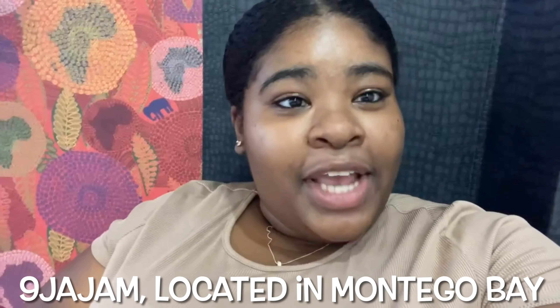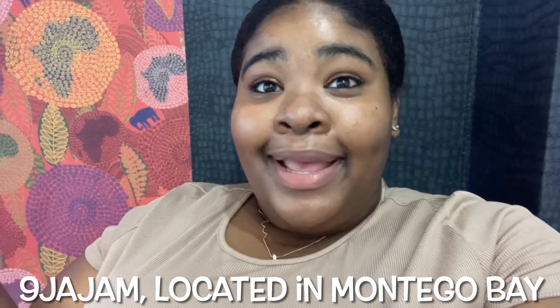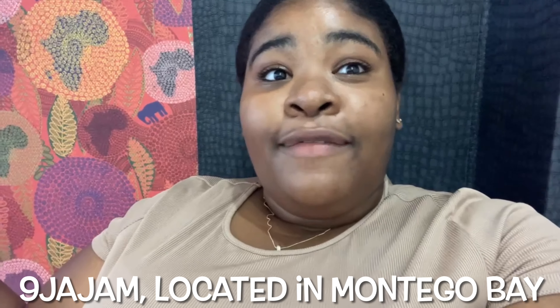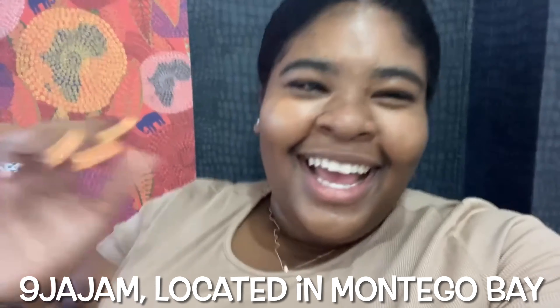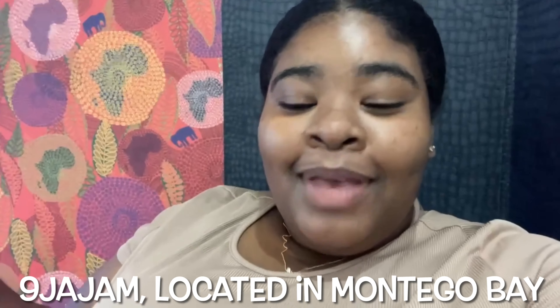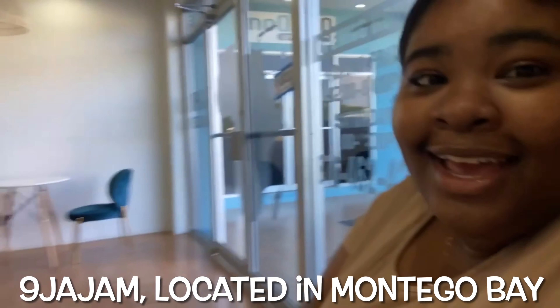I was saying that I'm at 9JA Jam in Montego Bay. This is a new African restaurant and I've been dying to come here to try the fufu — something I'm going to try to say right. I hope I'm getting all this right, but yeah, I'm finally here. So let's take a look at how it looks in here and let's dig in.